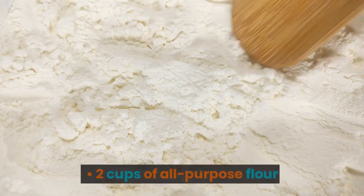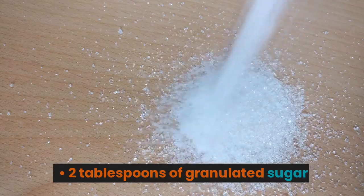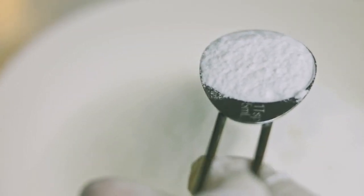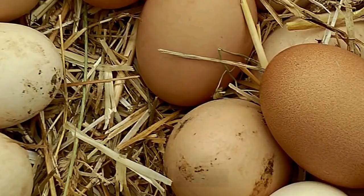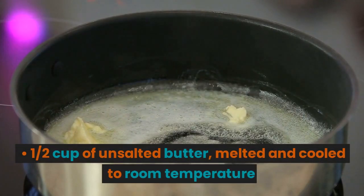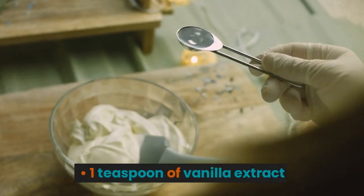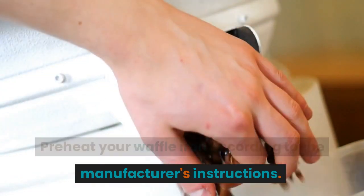Ingredients: 2 cups of all-purpose flour, 2 tablespoons of granulated sugar, 2 teaspoons of baking powder, 1 teaspoon of baking soda, 1 teaspoon of salt, 2 cups of buttermilk, 2 large eggs, 1/2 cup of unsalted butter melted and cooled to room temperature, 1 teaspoon of vanilla extract. Preheat your waffle iron according to the manufacturer's instructions.